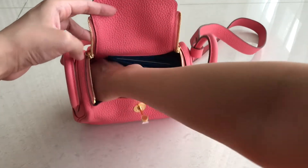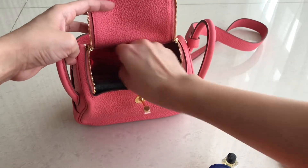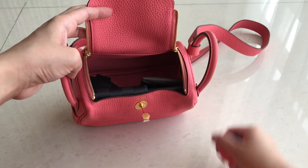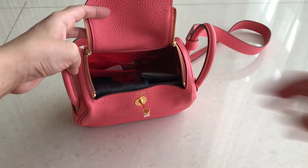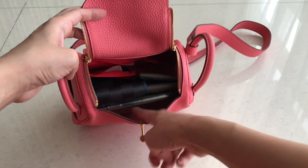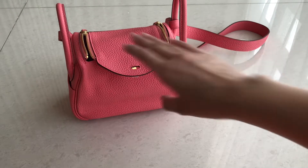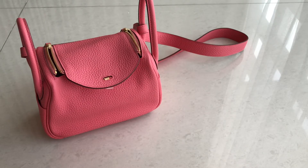Let me show you how I usually assemble everything. When you put the wallet and card wallet side by side, you can fit another phone and small items in there too. I push things back and there's still space for keys, another card wallet, or similar items. Even though this bag is small, it can fit quite a lot.